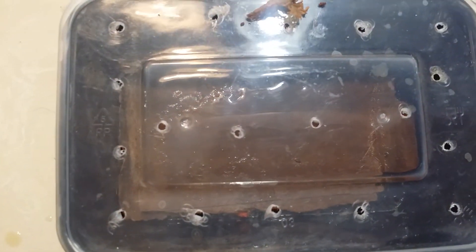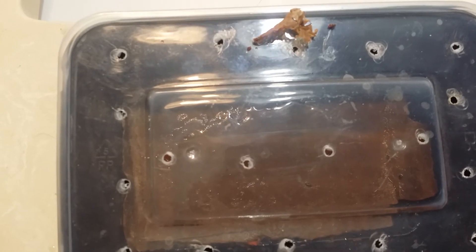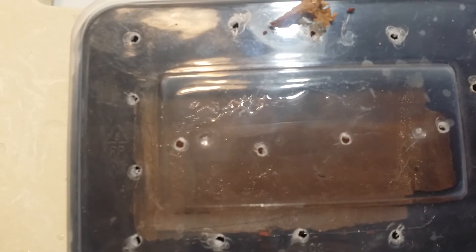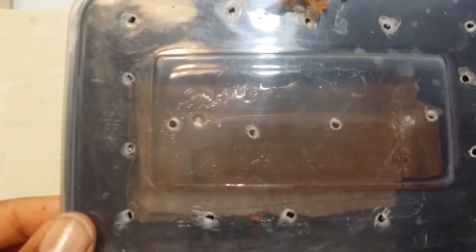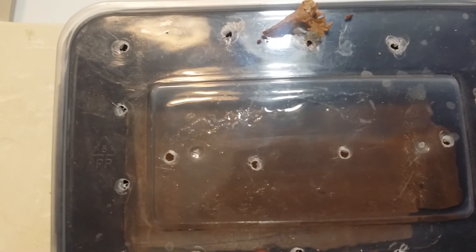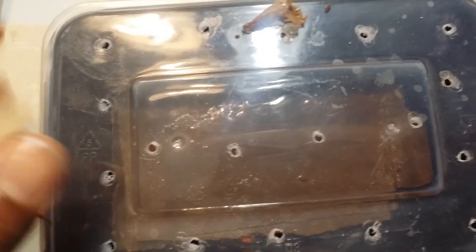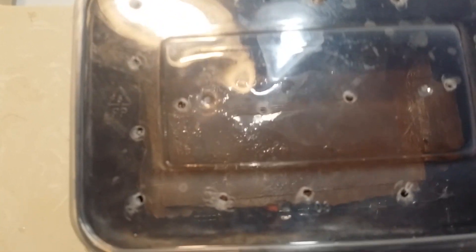Have you ever done an experiment with your worms to see how long it takes for them to lay their eggs? If you have, what are your results? I'd like to know. Thank you for watching, have yourself a great day. Please don't forget to like, subscribe, or share this video with your friends. That's it for now — we'll see you when we have new news to report. Bye!